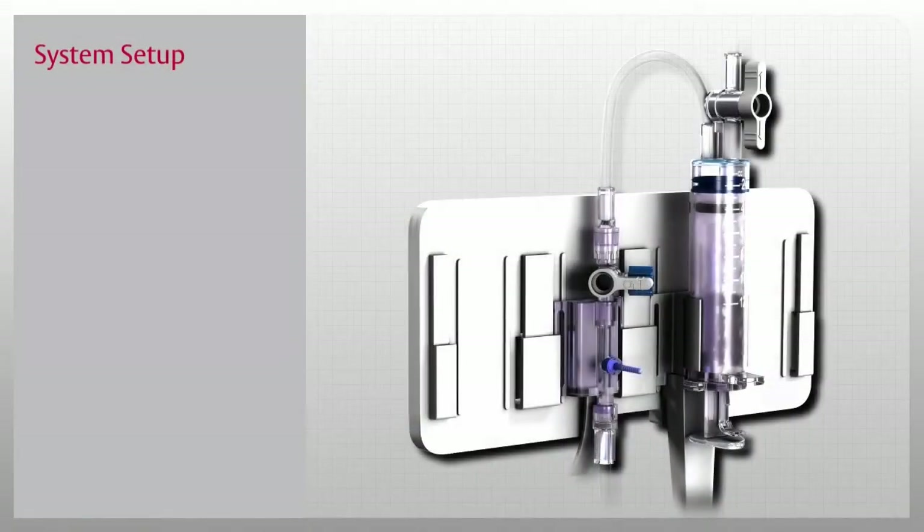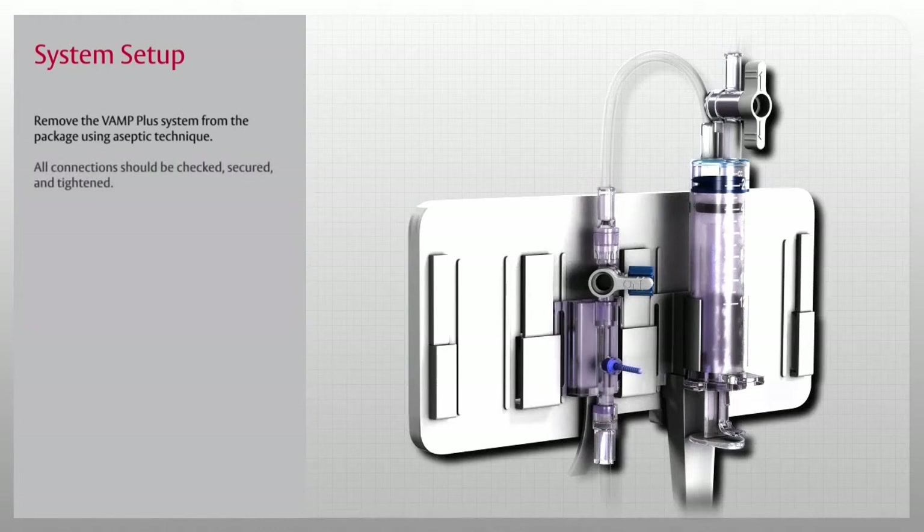Now that you've been introduced to the VAMP Plus system, let's start our in-service by setting it up. To begin, remove the VAMP Plus system from the package using aseptic technique. All connections should be checked, secured, and tightened. Next, mount the VAMP Plus system on the IV pole, or simply set the reservoir on the bed next to the patient.